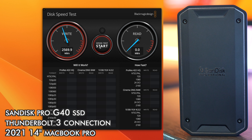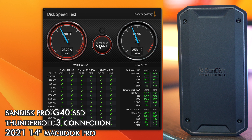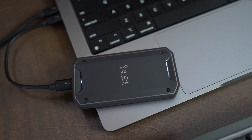This drive advertises a maximum of 3,000 megabytes per second read and 2,500 on the write side, and I was able to get really close to those speeds during my disk test. By comparison, MacBook internal drives usually get around 5,000 megabytes per second. So they're not quite as fast as your built-in drive, but these are still great for editing videos and photos and expanding your computer's storage capacity.